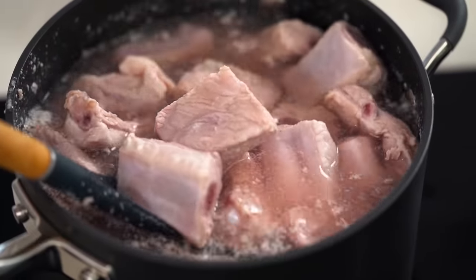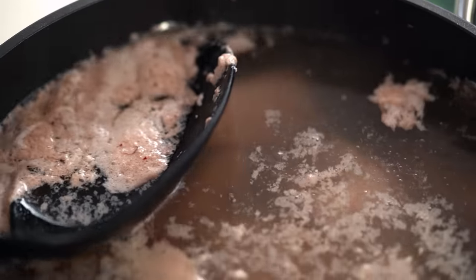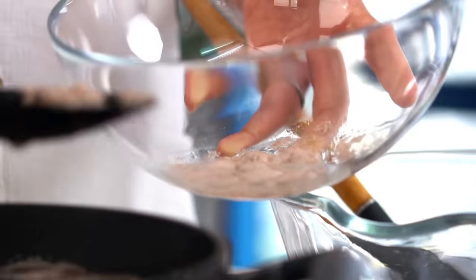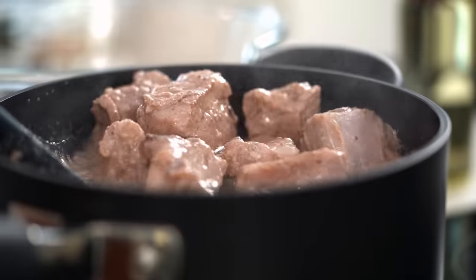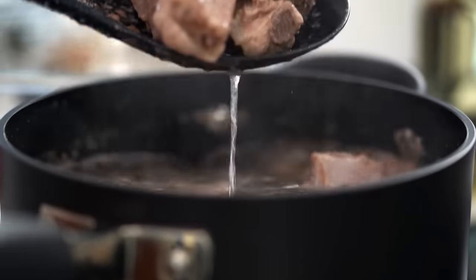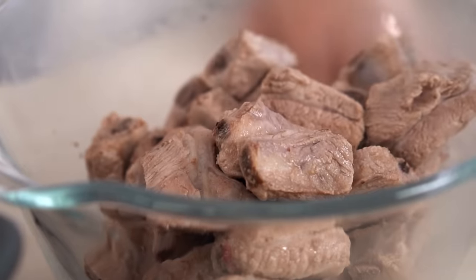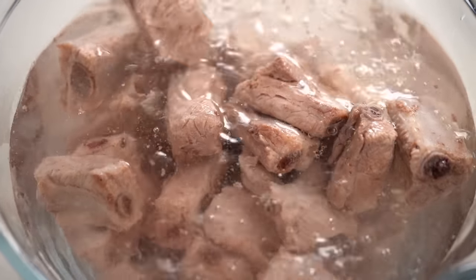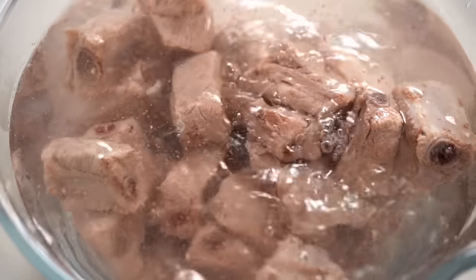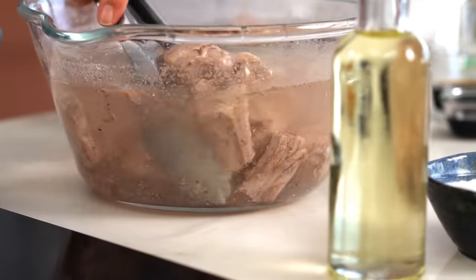Now that we've got that water bubbling you can see the gunky stuff I was talking about on the top, and I'm just going to scoop that off. You want to let those ribs simmer at this heat for a couple of minutes more, just keep scooping off any of that stuff at the top. Now I'm going to take these guys out and just to clean them up a little further I'm going to rinse them in some water, then drain them fairly well and get them out into a bowl.